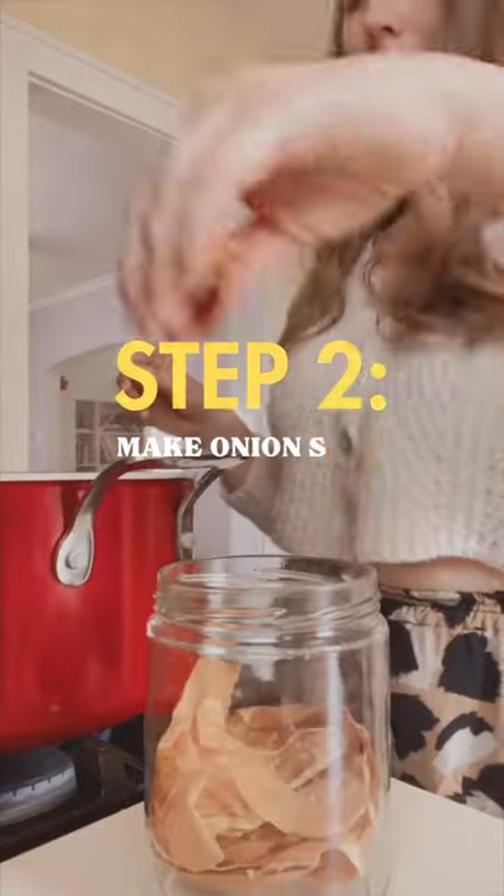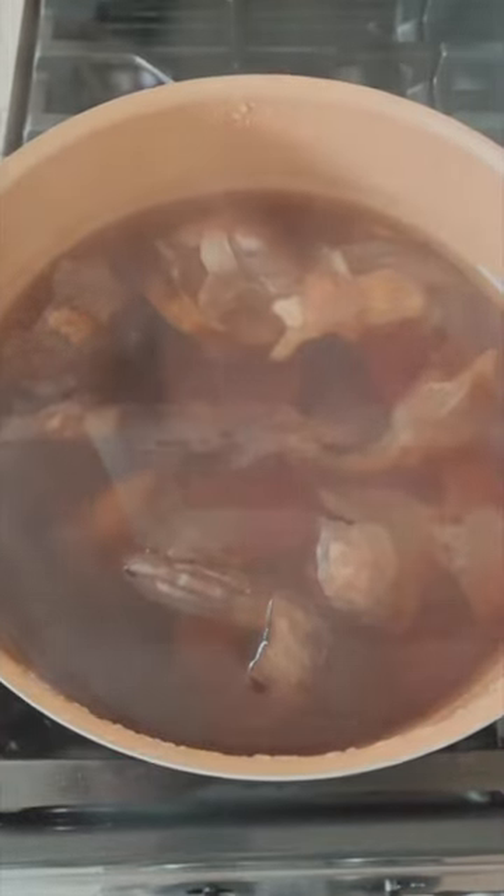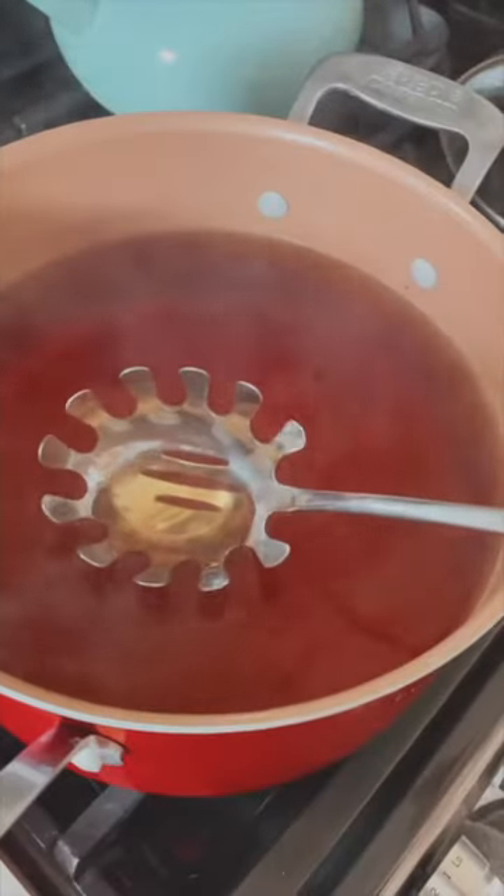Once it reached a rolling boil, I added all of my onion skins, brought the water to a simmer, and then let that steep for about an hour, and then took the onion skins out of their bath and was left with this really gorgeous golden dye.